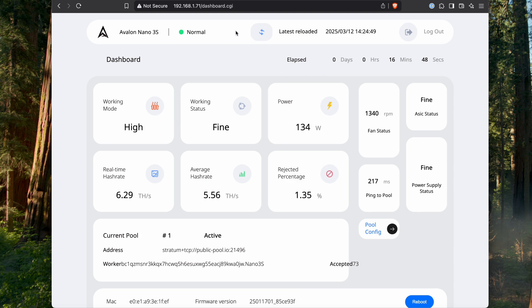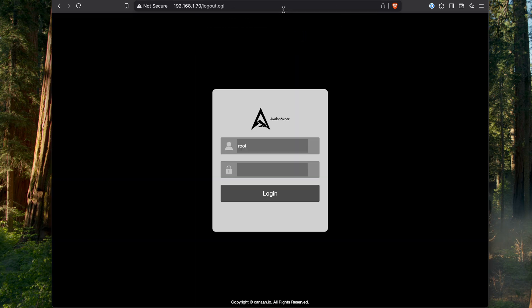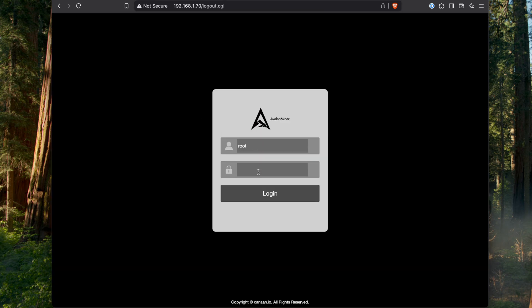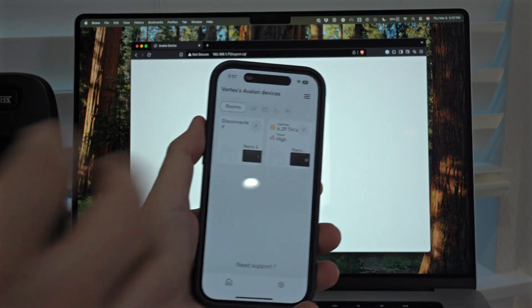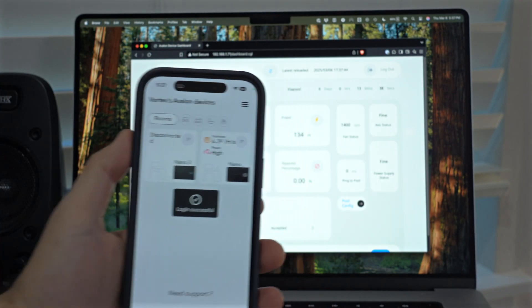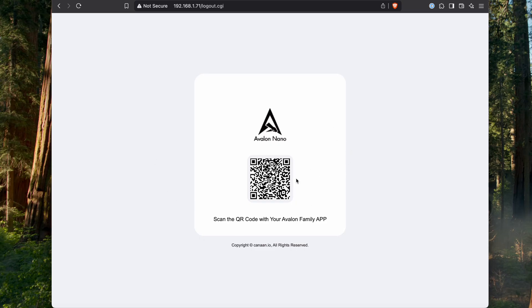The biggest difference I notice in the UI is the login method. The original Nano 3 uses a username and password login — which I prefer since a password manager can auto-fill it. The newer 3S uses a QR code you scan with your phone instead. I can see how that's convenient for some people, but I'd love to see them offer both options so you can log in either way.